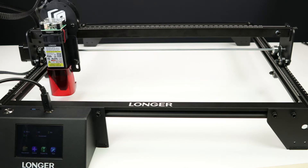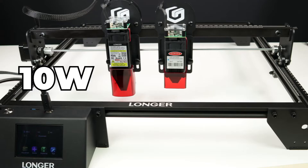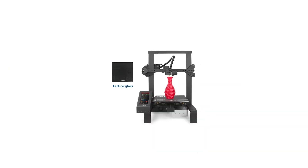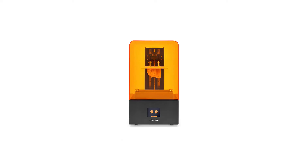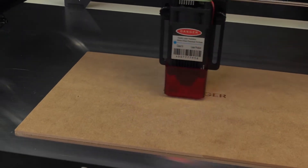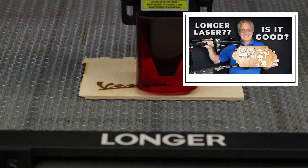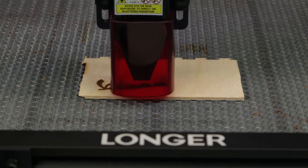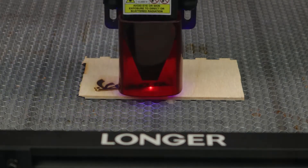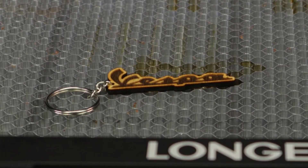Today we're going to have a look at the Longer Ray 5 and compare the 10-watt laser to the 5-watt laser and test their capabilities. Longer is a company well known for 3D printers. Earlier this year, they took all their expertise from 3D printers and created their first 5-watt laser engraver. We did a full review on that laser. But now they have just released their 10-watt laser, and we're going to run tests on both to see what the differences really are.